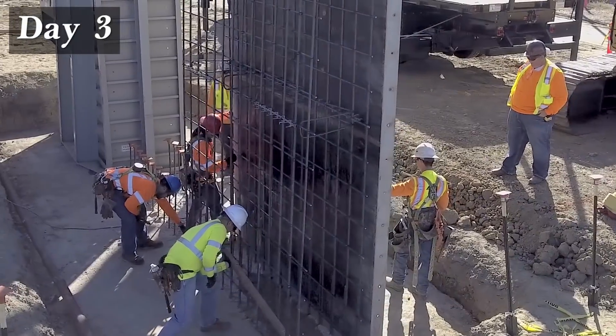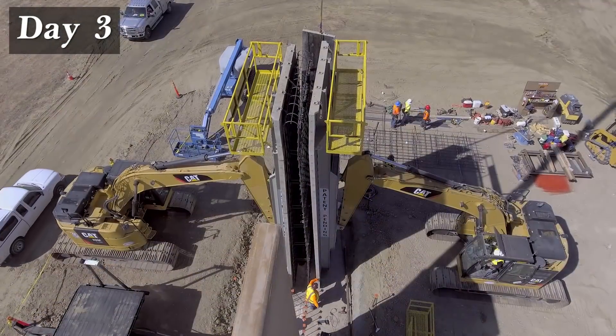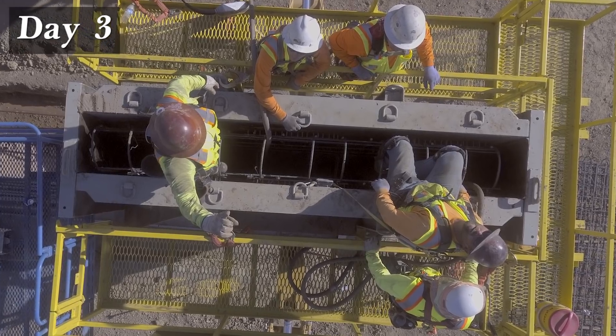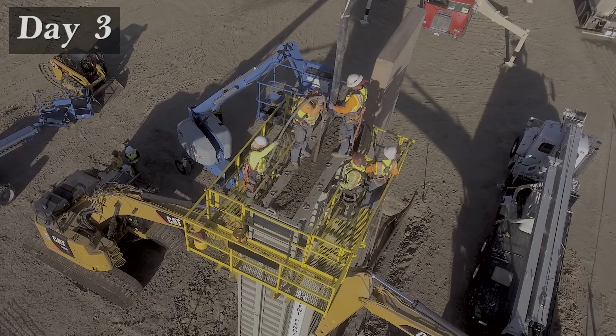The rebar is then placed. The sloped form is then stripped and repositioned to sandwich the rebar for this second wall. The bulkheads are then attached and the wall is ready for the second concrete placement. Concrete is placed and left to cure for 14 to 15 hours.